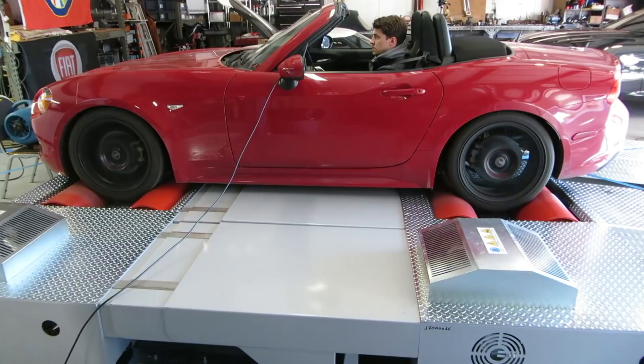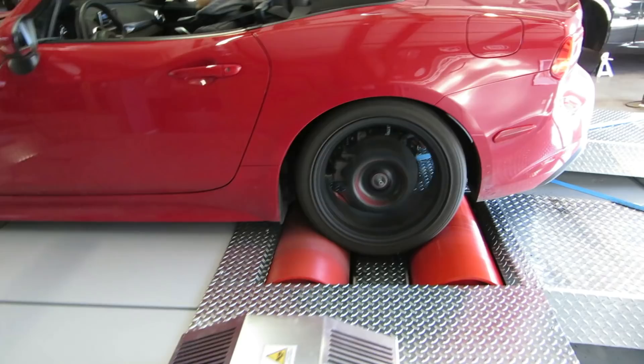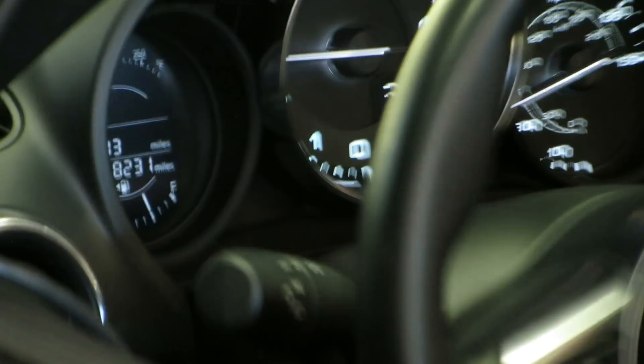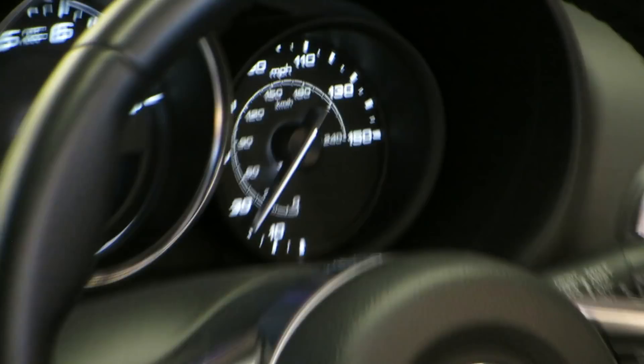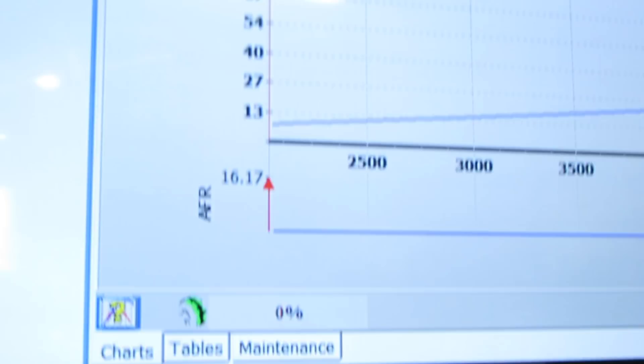I showed you the dyno screen for a second there, just to show that the run is progressing. The numbers mean nothing while the dyno run is actually in progress. The dyno run is done — the car is coasting down. No lights on in the dash whatsoever. That's a very good sign, because the car cannot detect that it's on a dyno. What it actually sees when it detects that is a discrepancy in wheel speed sensors, and this dyno prevents that.